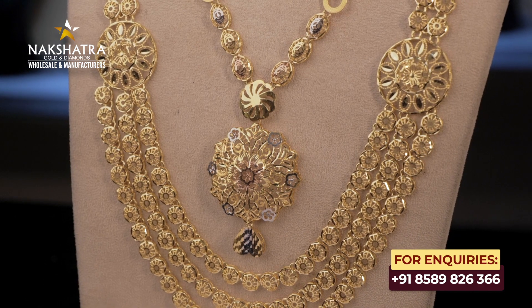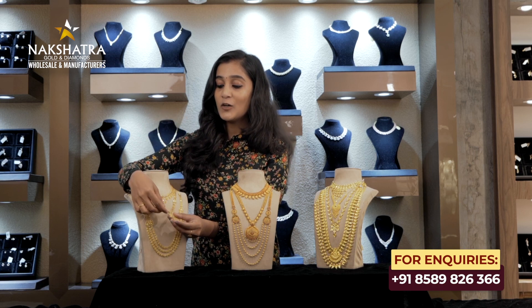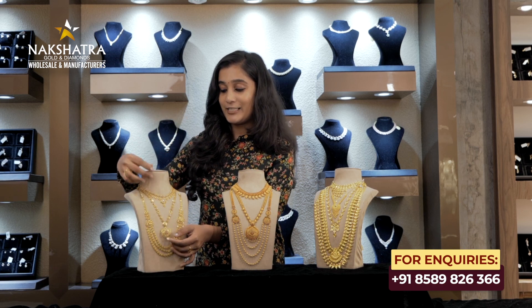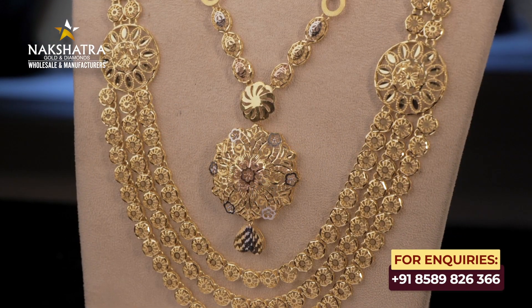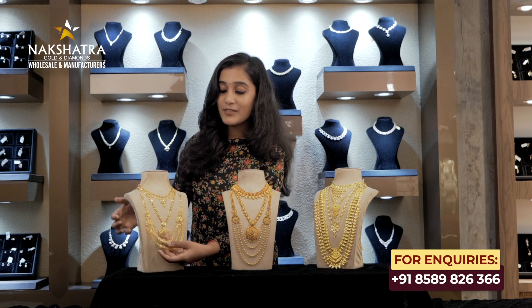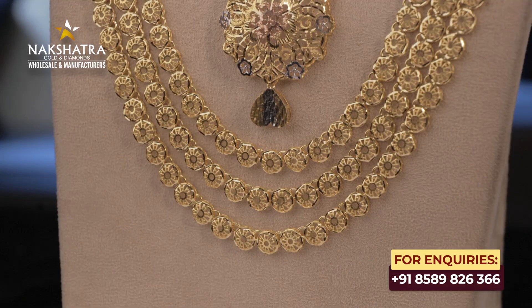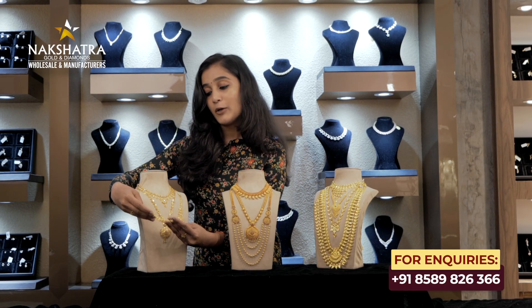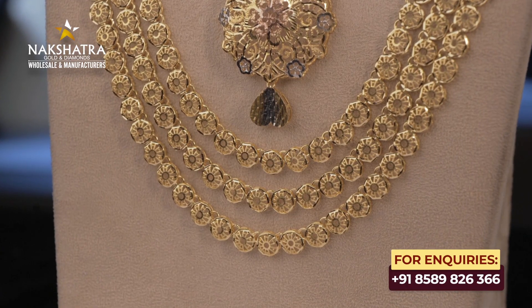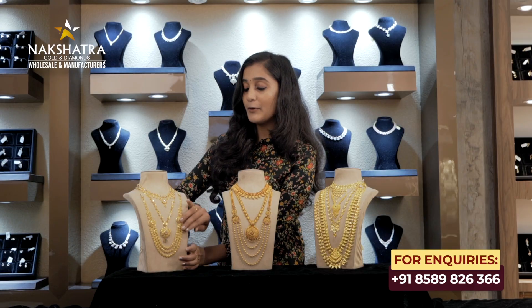This is the second Turkish pattern — a little longer in length with a floral design. It has a hard design with rose gold and white gold combined. The first highlight features two elements, and the second highlight features three. The last highlight is a Turkish layer necklace with three layers, featuring a floral pattern with yellow gold.